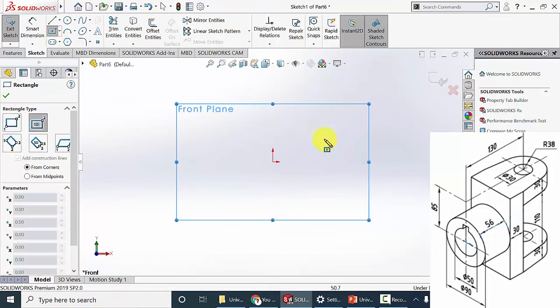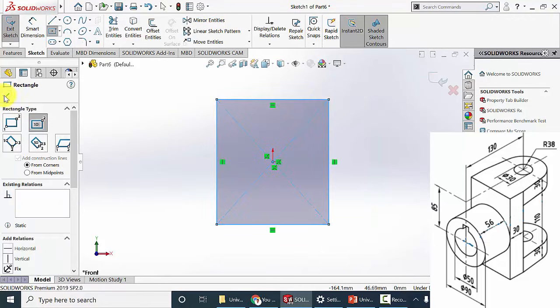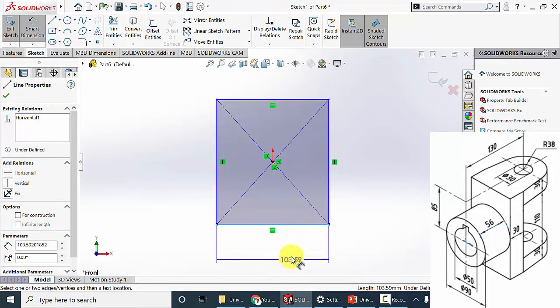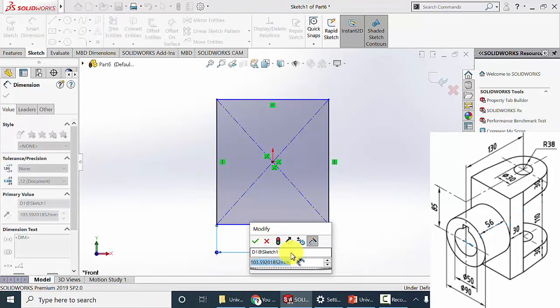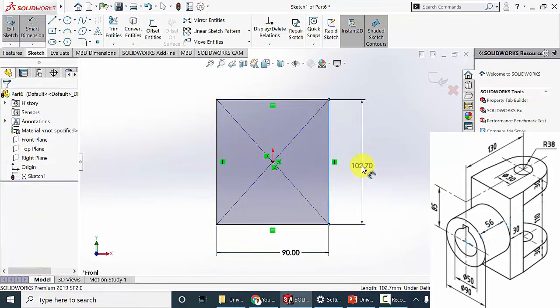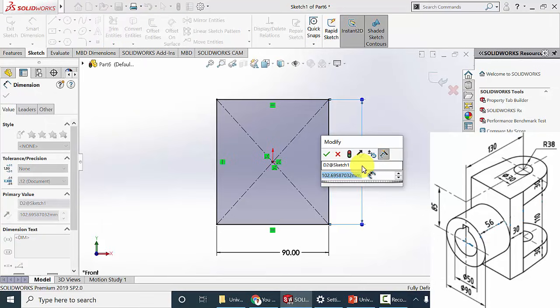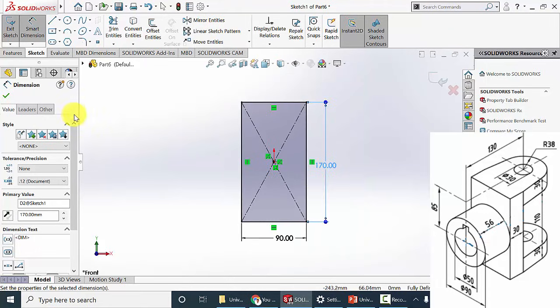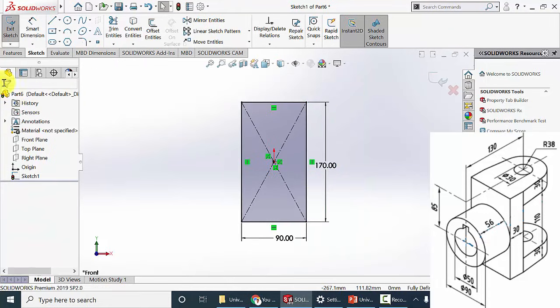I am going to draw a center rectangle from the origin. To mark the dimensions, go to smart dimension. The width of the rectangle is 90 mm and the overall height is 170 mm — that is 110 plus 30 plus 30. Click OK.